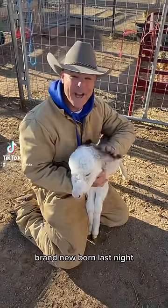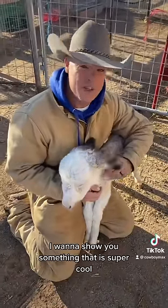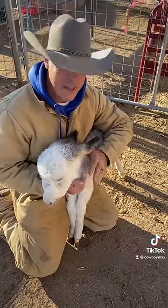Guys, look at this little bonkie, brand new, born last night. I want to show you something that is super cool, that I think is really neat.